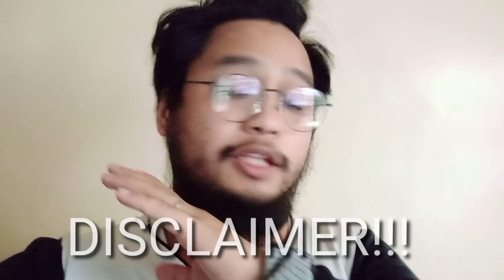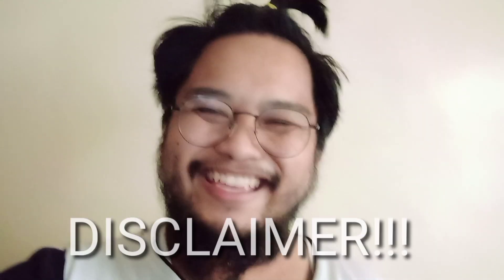Before I continue with this video, I would just like to inform you that I'm not a financial advisor and I'm not even sponsored. This video is for educational purposes only.